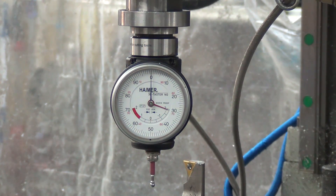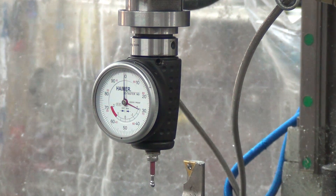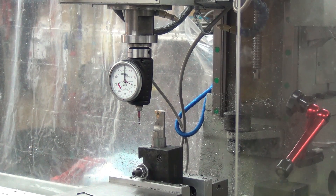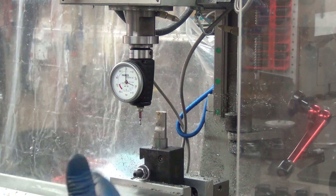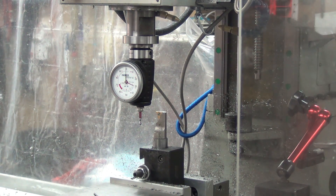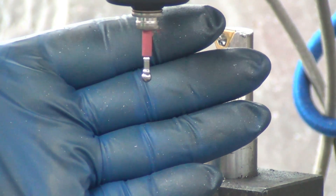Allowing for parallax error, that looks pretty close to center. Now let's tackle the concentricity of the probe tip. I've spent hours doing this before — typically half an hour to 40 minutes at a time. I'm going to turn the spindle on at 200 RPM and zoom in to take a look.